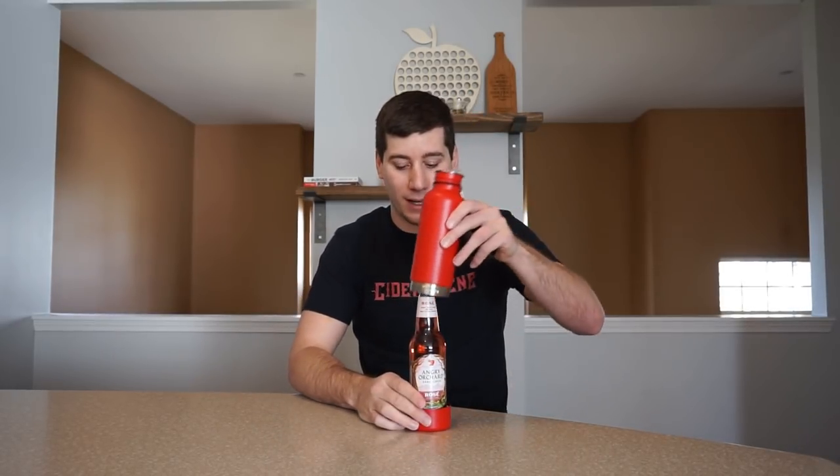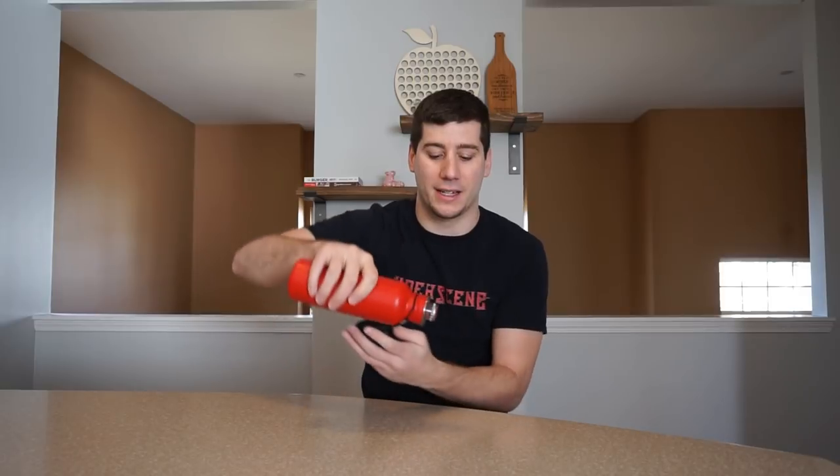So you take your bottle of cider — in this case, or it could be beer. You slide it over, you screw it on, and the bottle's in there nice and tight. Now it does move up and down when you have it like that, but since you're holding it by the base it holds pretty nice.